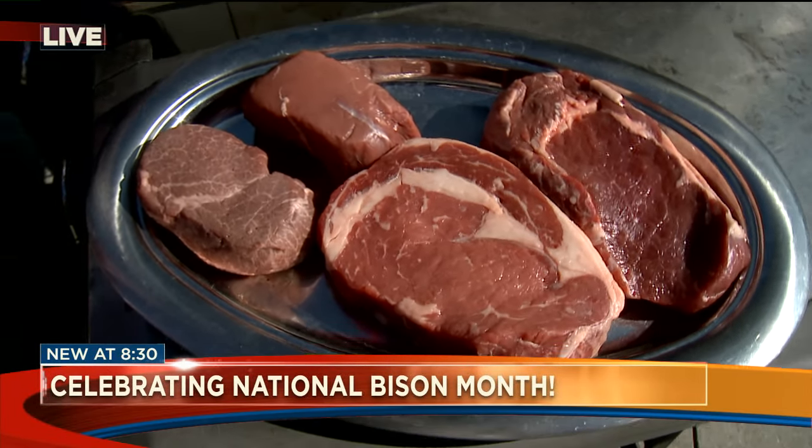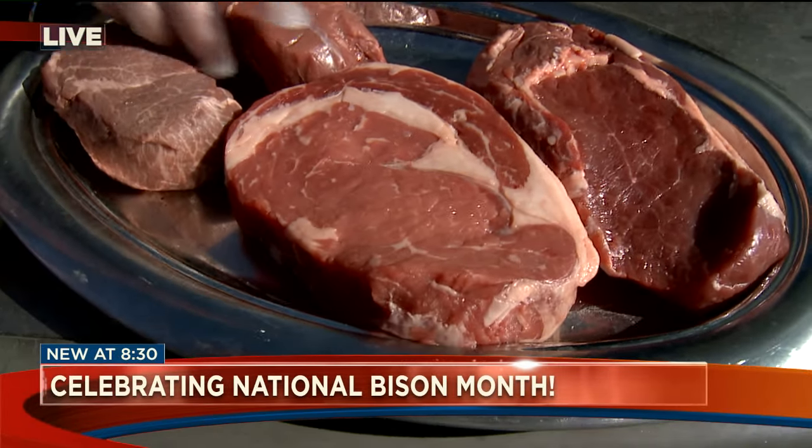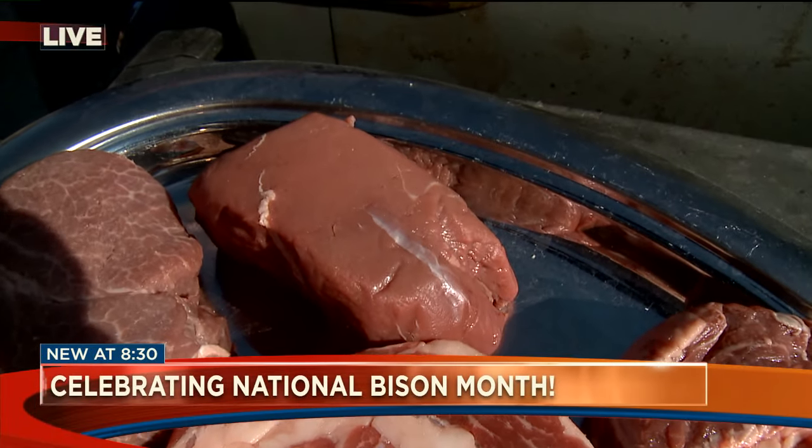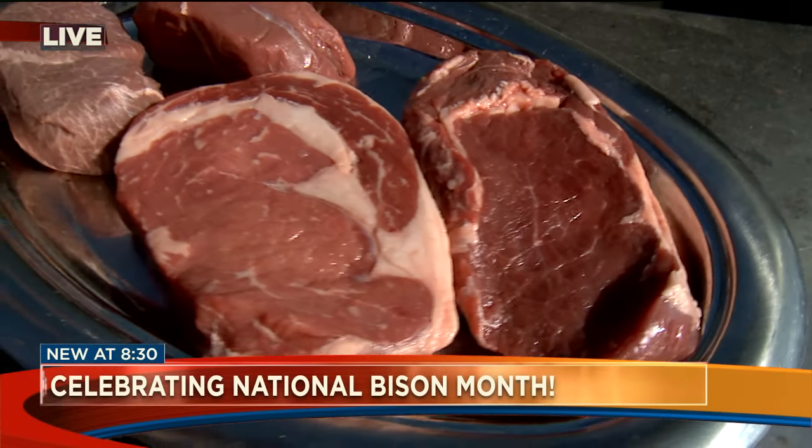You can see that the bison is a lot leaner than the beef. The fat and the marbling is in the beef, and the bison just has a lot sweeter of a flavor. A lot of people get turned off on bison because they think it's going to be gamey and wild, and it's really not.